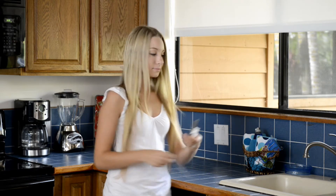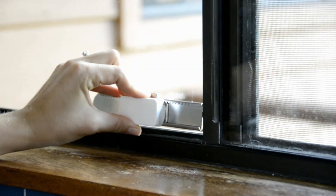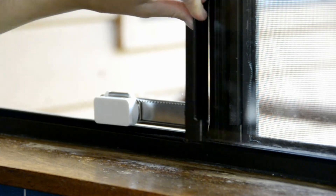Installing in seconds — just peel off the tape liner, apply to your window or door, and slide on the lock. It's that easy.